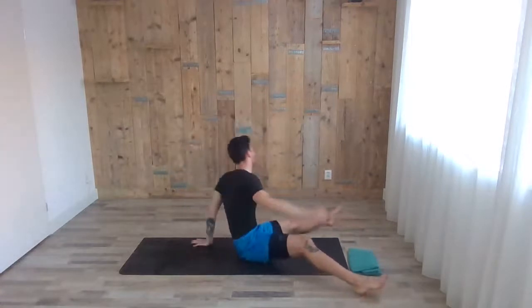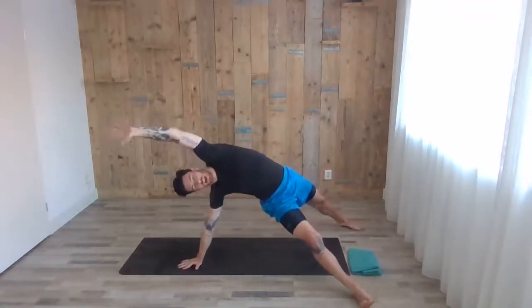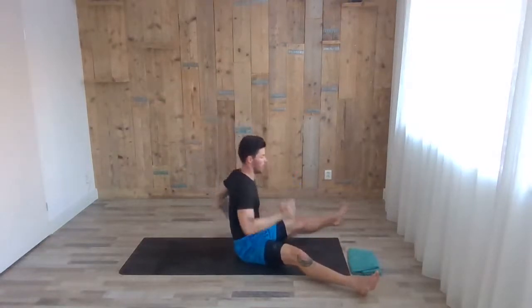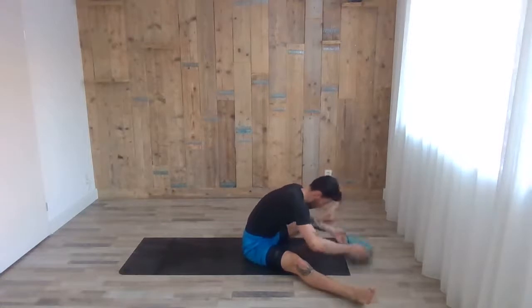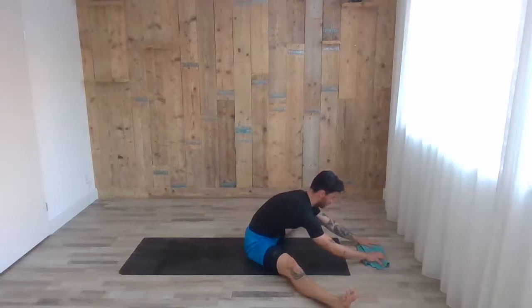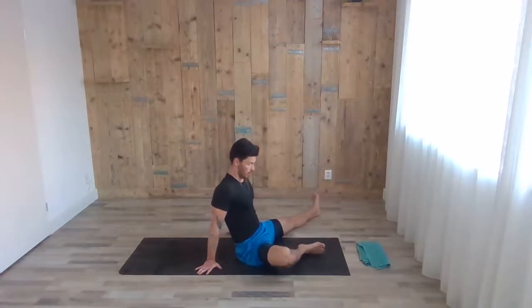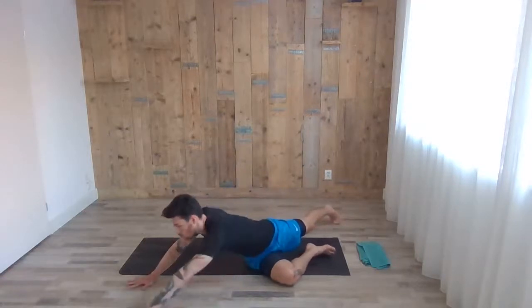Nice, good job guys! Exhale down — we finish both sides. Coming up to the middle, inhale both arms up, and exhale fold forward. Make sure you have active quadriceps, bringing up the kneecaps. Inhale, coming back up — now bend the right knee. The upper leg still faces the same way. Try to twist and roll on your leg, almost like a pigeon pose here, but more focusing on the core and the hip.